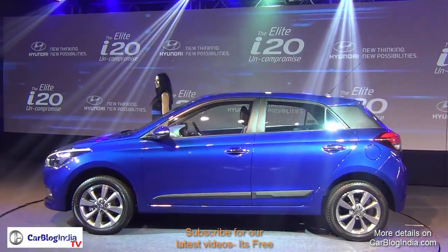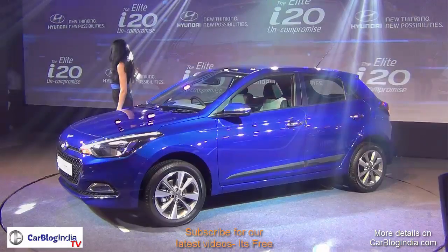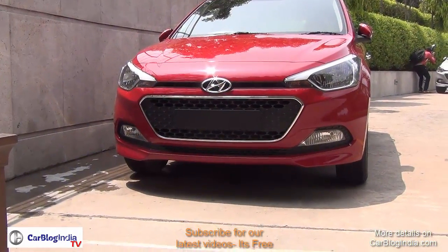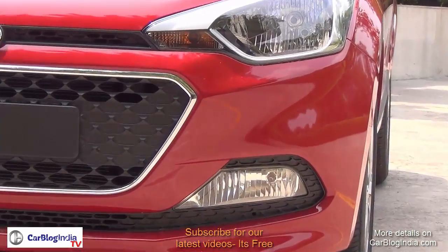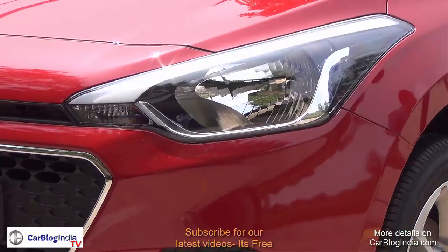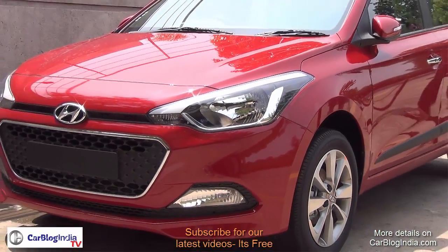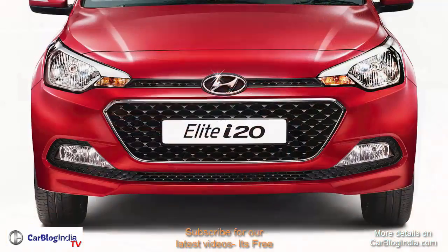Starting with the exterior styling of the new Hyundai i20 Elite, the front is now more aggressive. It gets a hexagonal dam which is fairly large and surrounded by a lot of chrome — silver and chrome all around. The headlamps are now more aggressive, sleeker, and sharper looking, and the fog lamps are also taller and larger.